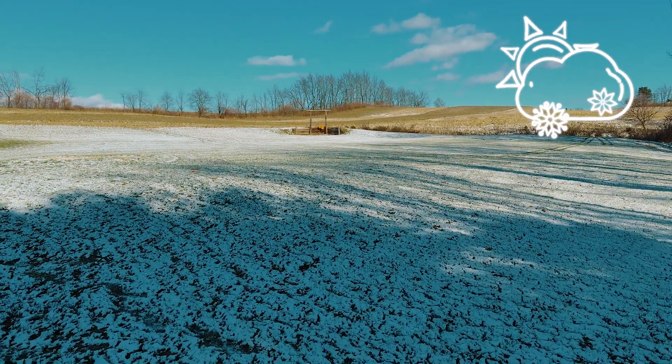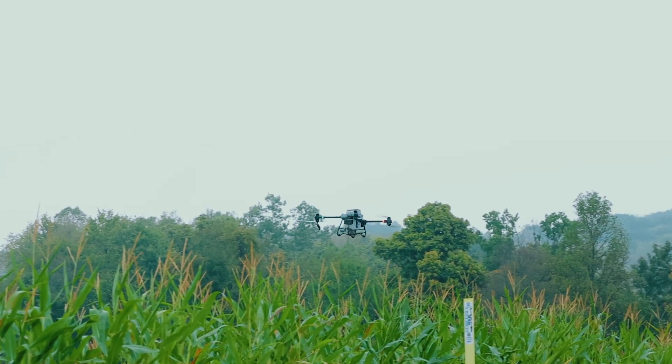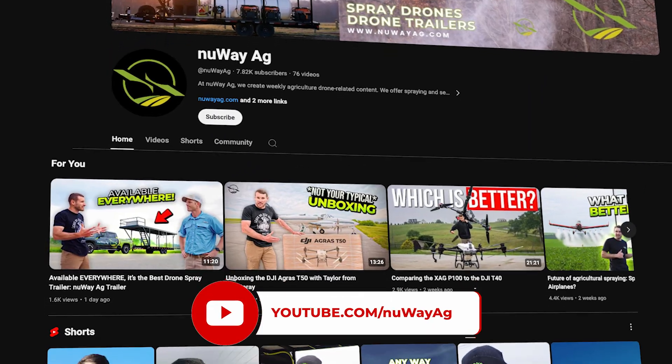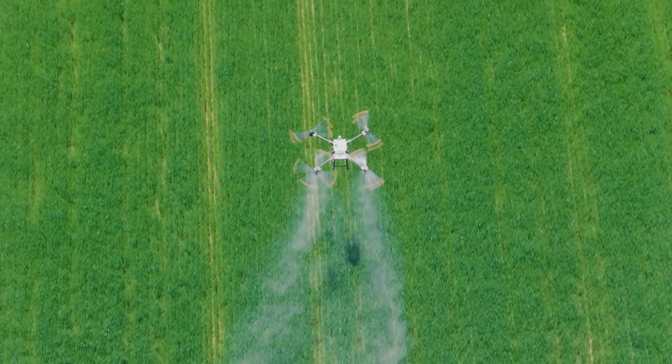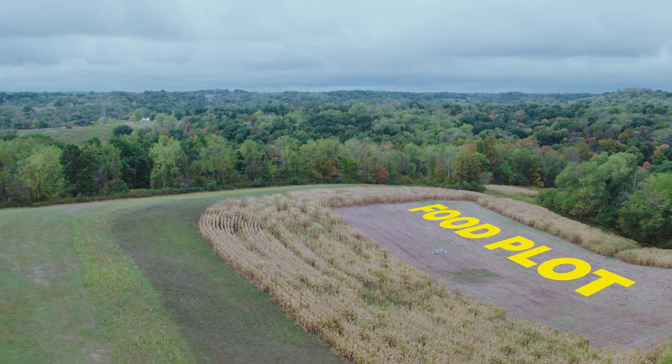How's it going folks, Mike with Drone Deer Recovery. I want to show you guys this video today — it's going to be a little bit different, obviously no thermal drone stuff, and it's a lot warmer in the video you're about to watch. Currently we've got snow all over the place here in Ohio. I thought you might be interested in this because it is deer-related. We're going to use drones to do some cover crop over corn and beans for deer food plots. Make sure to go over to the New Way Ag channel where we do drone spraying, drone spreading, and all that type of stuff. Jason was out on this project — hope you guys enjoy it, give it a thumbs up, subscribe, and we'll see you on the next one.